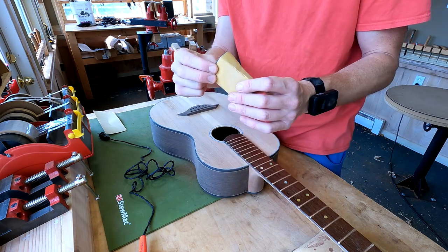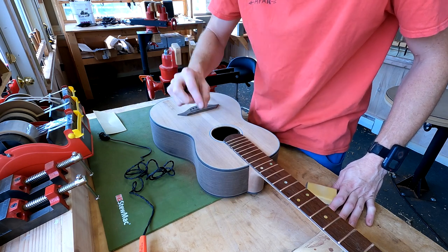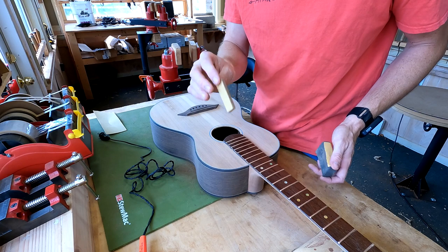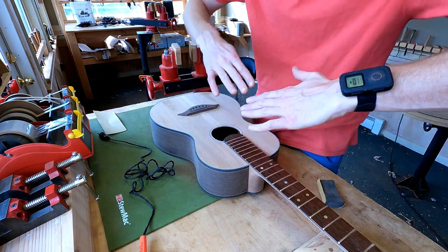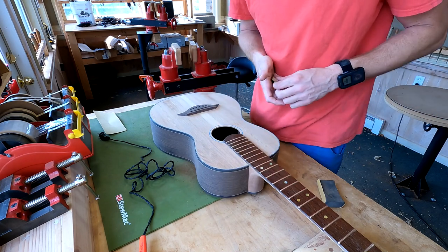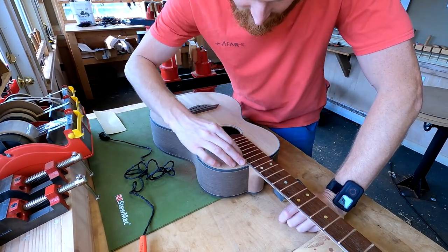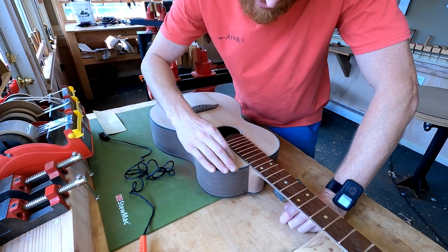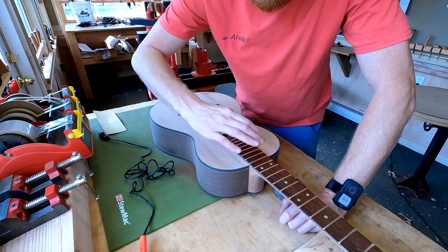Now I'm going to sand that back, first with a small flat block using 220-grit sandpaper, and then also with a soft block. The soft block is going to help create a very subtle depression to get down to the low point of those tear-outs. The flat block is just there to make sure I don't overdo it to the point where it's obvious. I'm sanding with the grain — never straight cross grain.